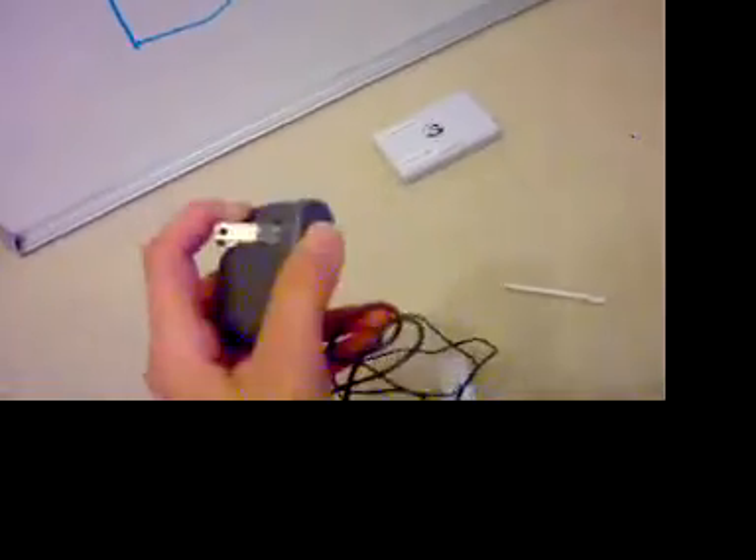If you see this slot right about there, you put it in, and then this you put in the wall.